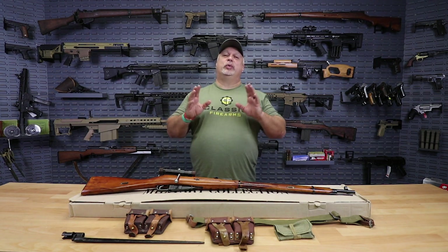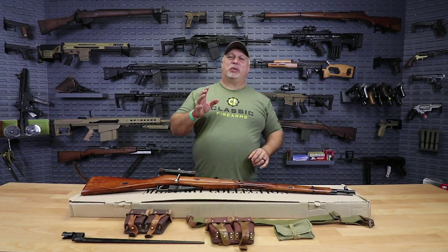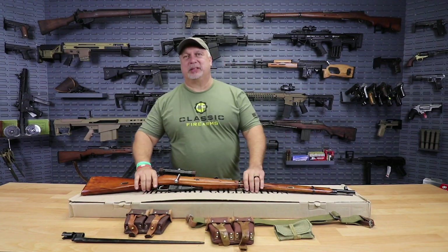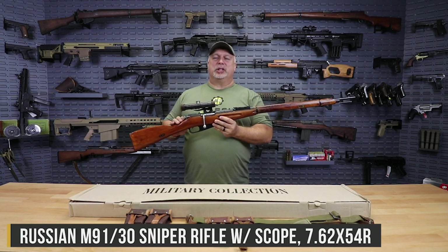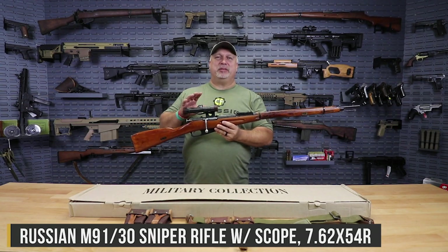It's something that I didn't know if we would ever be able to offer again, but we have a very small quantity in stock and we're offering them up to you at a great price. Look what I have here — M91/30s, Russian M91/30s, original sniper configuration.